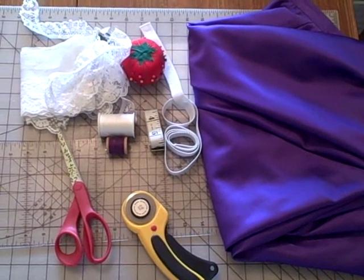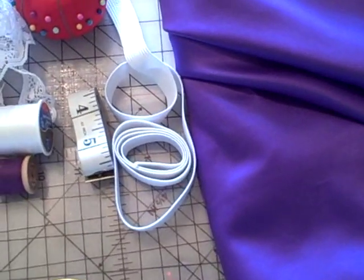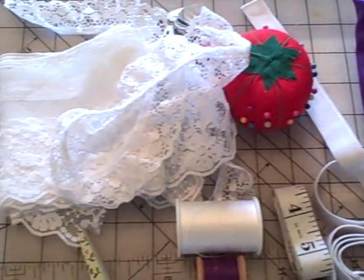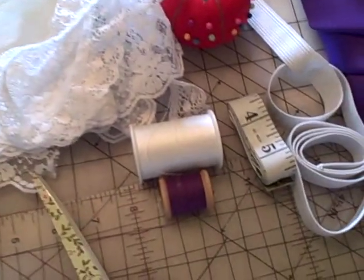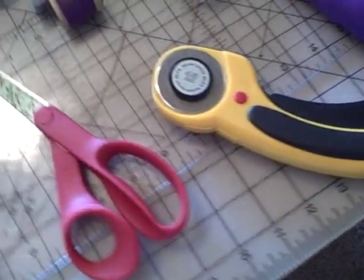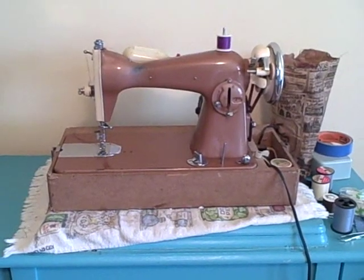The materials you'll need are fabric, elastic, a measuring tape, straight pins, lace and other embellishments, thread, scissors, and it's useful to have a rotary cutter, a rotary mat, and ruler, and an iron.